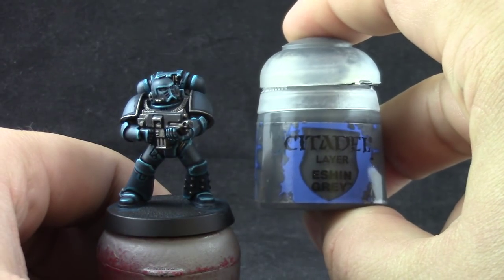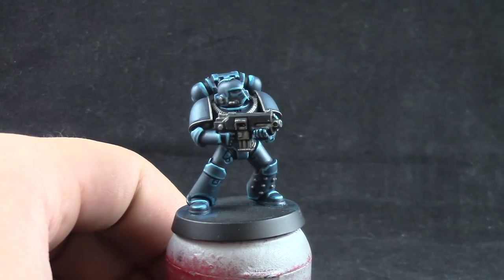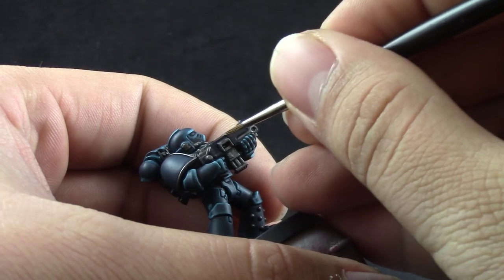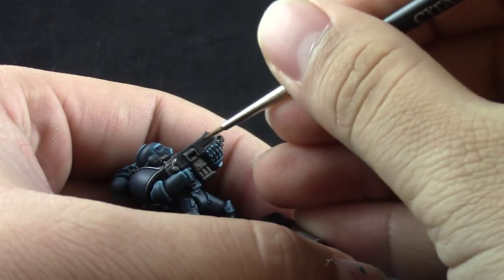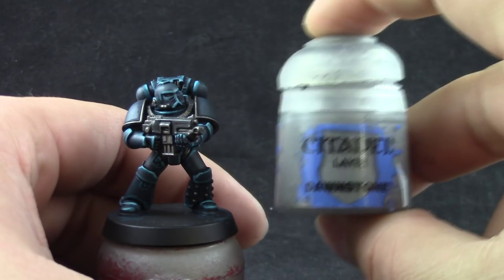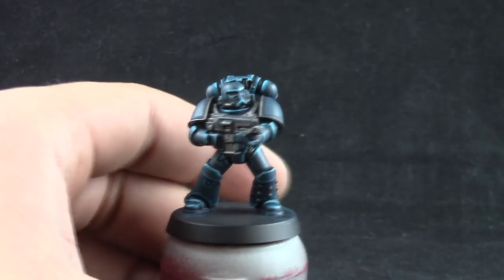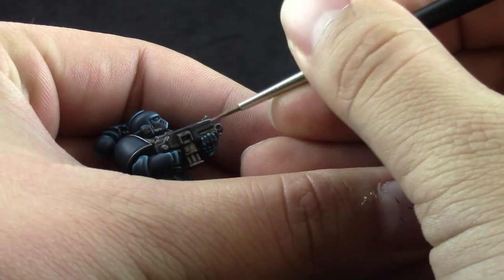Once it's done and dry I'm going to use Eshin Grey to edge highlight the bolter and the bolter casing only. For places that are black — if you choose to paint the shoulder pads black or something else — you can use this as an edge highlight as well. After that I'm going to use Dawnstone as an extreme highlight for the black areas, going on the hard edges.